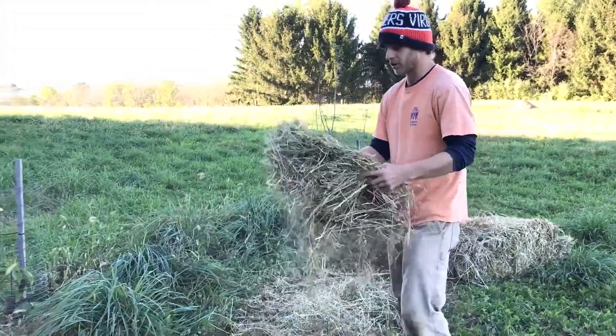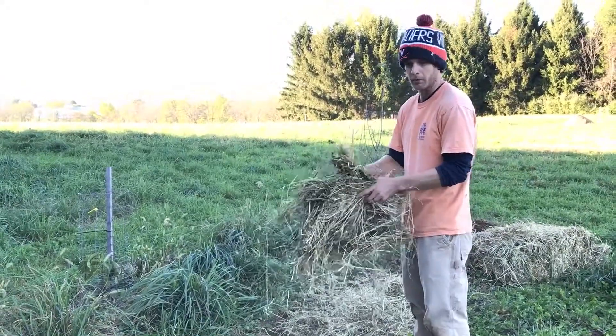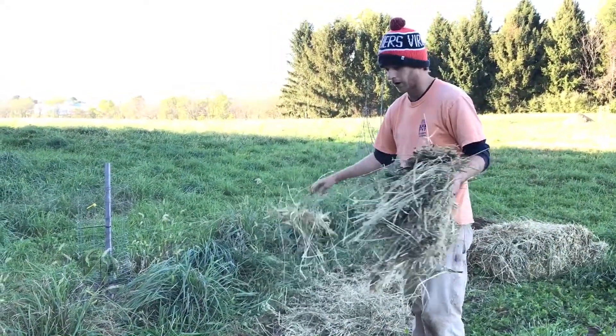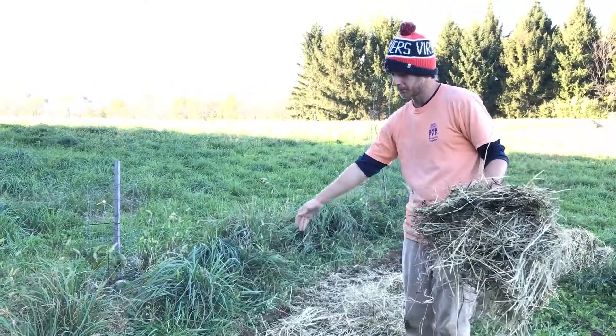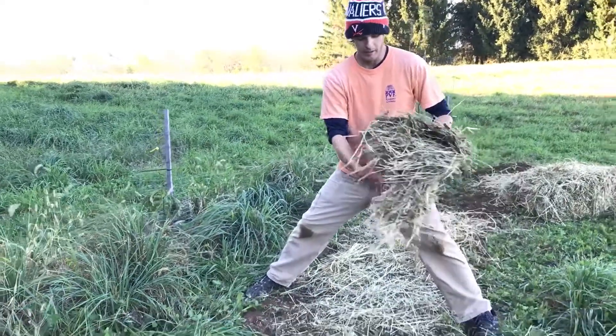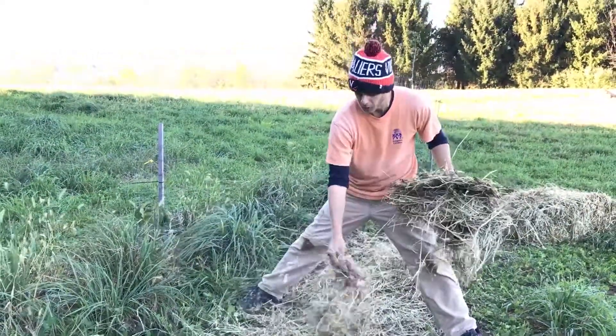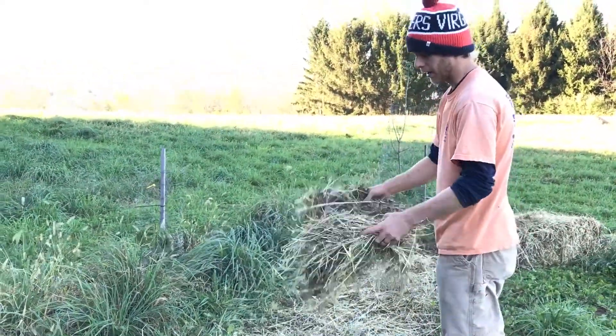I'll manage the weeds next spring a couple of times just by pulling them, and because I have only two rows of garlic in here, I can easily come down on one side and weed from that side of the row and weed on the other side so that it goes quickly. It's not too cumbersome and it saves a little bit of time.